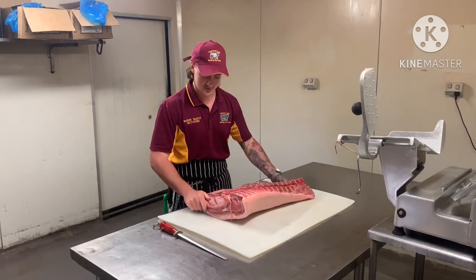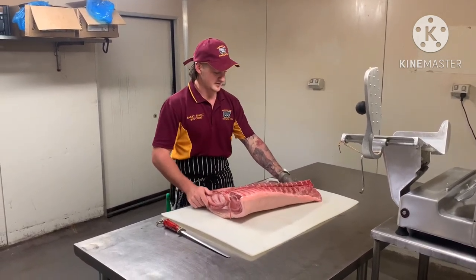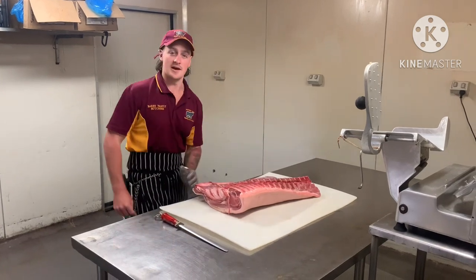Same sort of process after it's boned out — it'll go through a big machine with our homemade cure here.